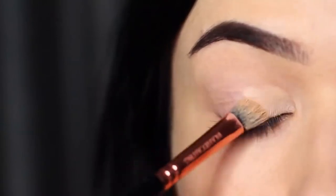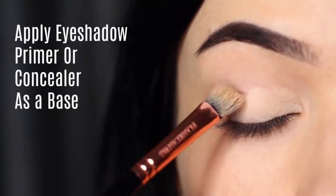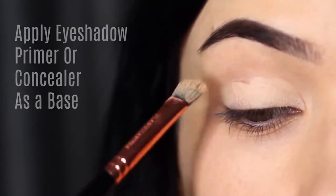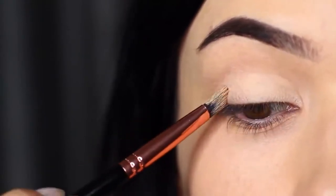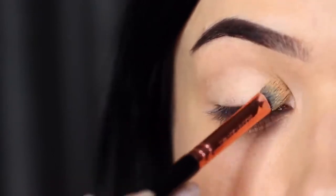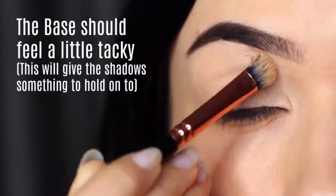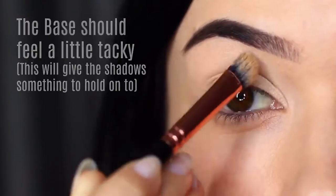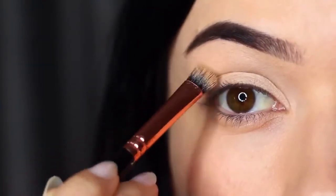The first step to a perfect smokey eye is to make sure you're priming the lids. You can use eyeshadow primer or concealer, but you really want to make sure you're completely covering the lid from the lash line up to the brows to create a blank canvas. This disguises any discoloration on your lids and gives the eyeshadow something to hold on to. You want to leave your primer or concealer just a little sticky — this will actually grab hold of the shadow. I do have a little trick to make sure you also get a good blend, so we'll get to that in a second.